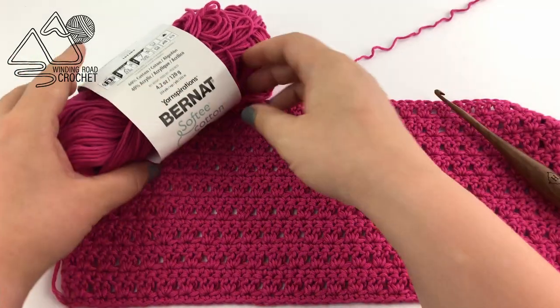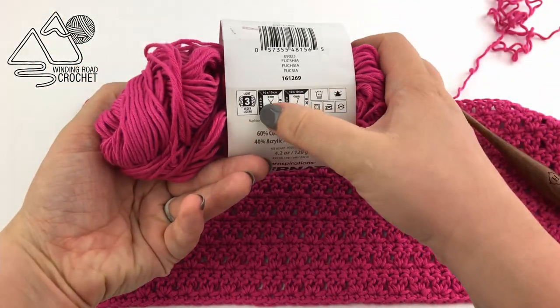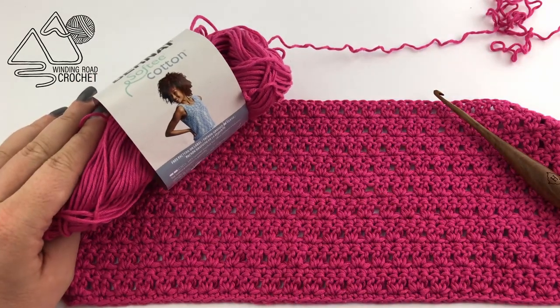Today I'm going to use a size H crochet hook and the Bernat Softy Cotton, which is a size 3 or lightweight yarn. Let's go ahead and get started.